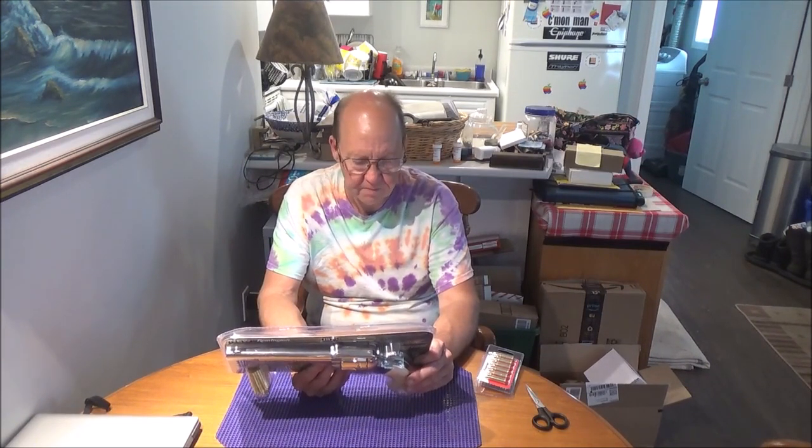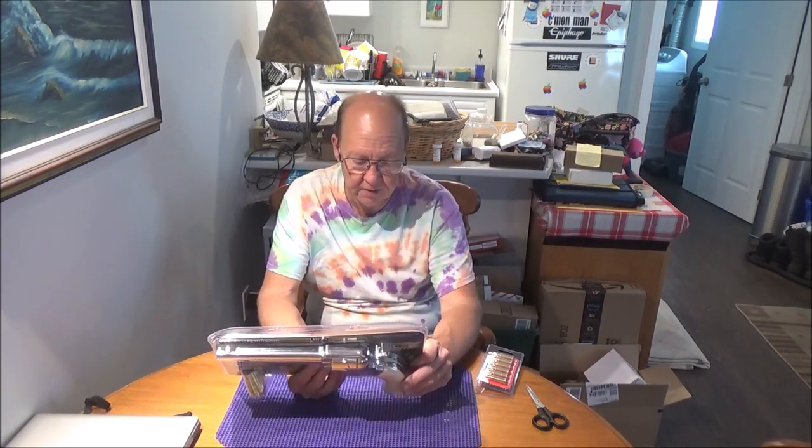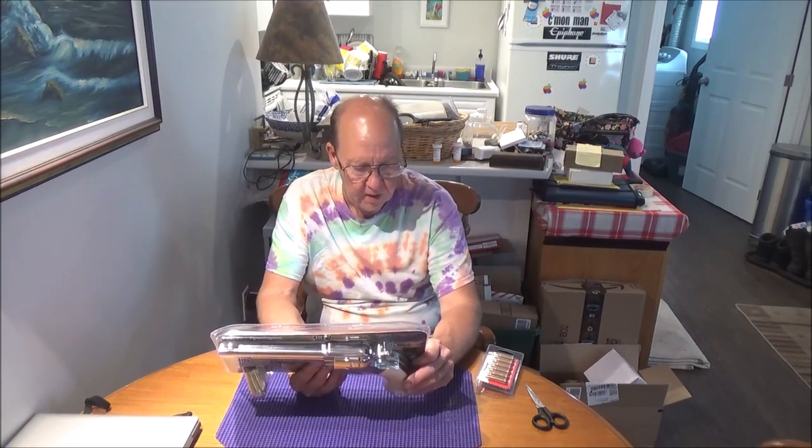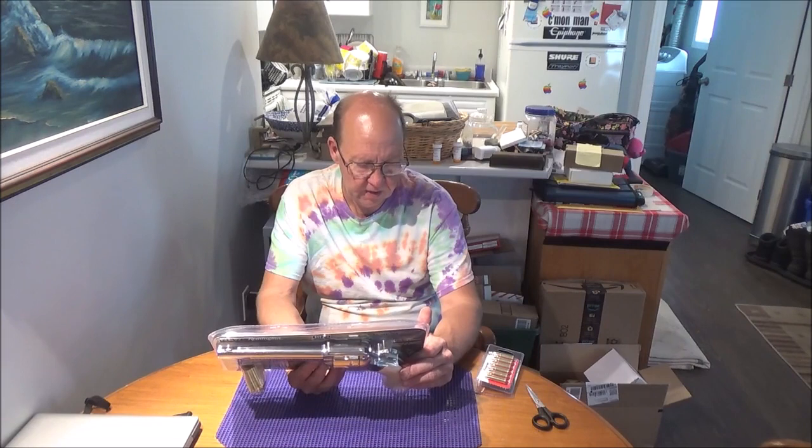Revolver, 12-gram CO2, single action, BB or pellet, capacity six cartridges. Oh, the barrel is a smoothbore, so I guess we can shoot some BBs through it for fun. 2.3 pounds, 13.125 inches in length, front sight is blade, safety slide, velocity up to 450 feet per second — doesn't mean we're going to get it, but it has the potential. Best accuracy and performance are achieved at 33 feet or under. This air gun has been inspected and test fired at the factory, with a limited one-year warranty against defects in materials and workmanship.